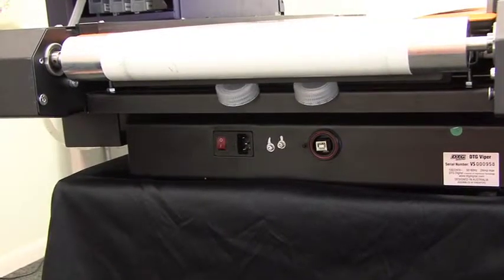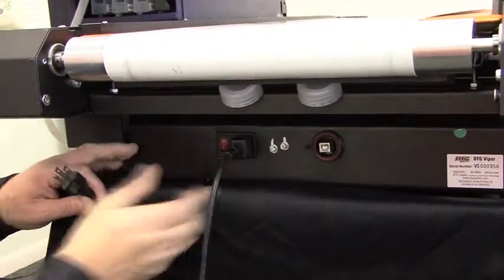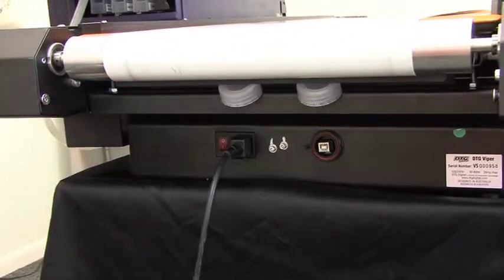Now let's look at powering up the Viper. First, we're going to plug in the power cord nice and secure, and we'll take the other end and plug it into a wall outlet.